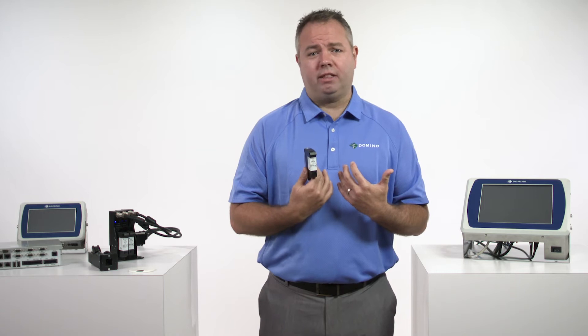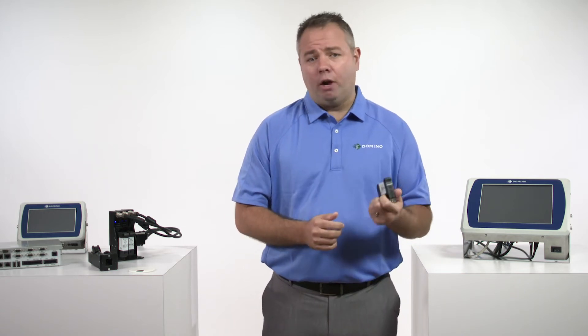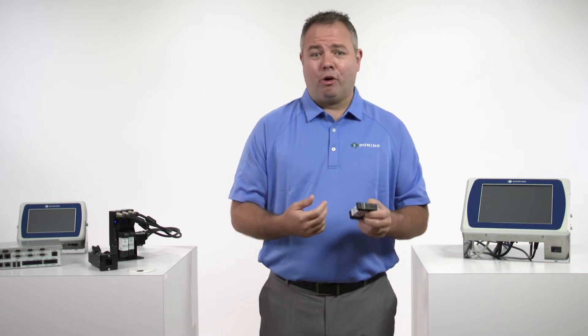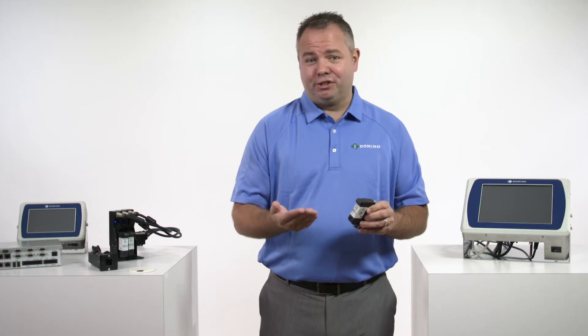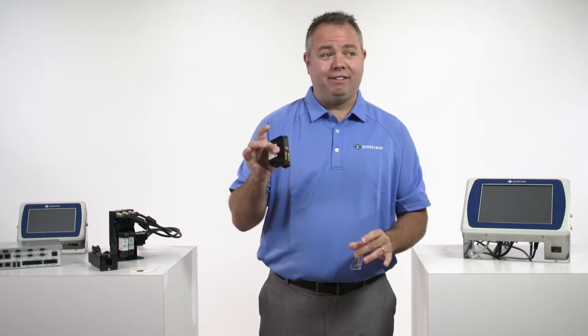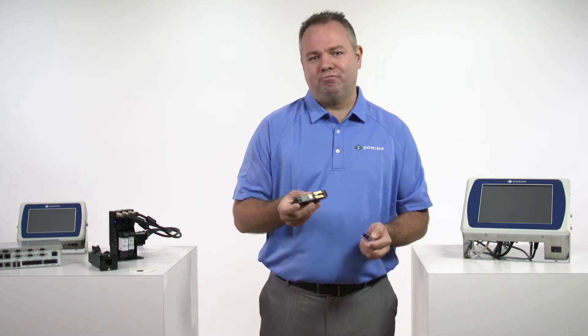Domino still does, and always has been, the manufacturer of our own fluids. We don't rely on somebody else to make the inks for us. We want to make a new ink, we make it, we package it, and we're ready to go. So if we discover an ability to make the ink darker, or to make the ink dry faster, or to make the decap time longer — meaning we can leave it exposed to air longer — we don't need someone else to do it. We do it ourselves.